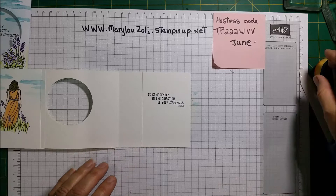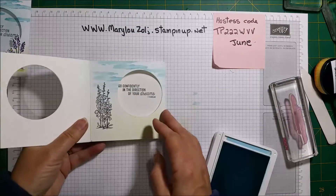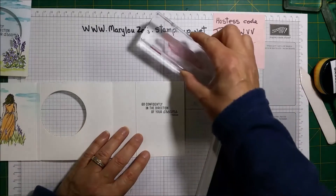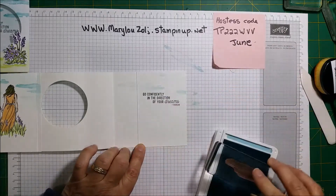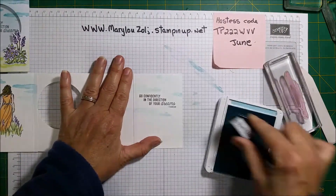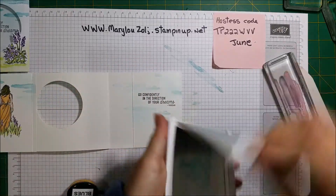Now let's do some clouds. Get my Balmy Blue, making sure it looks correct — yes, it looks very good. Let's put some clouds. Okay, I'm happy with that. Now I'm going to get some blue and add a little bit more blue — just a little bit, I don't want too much.